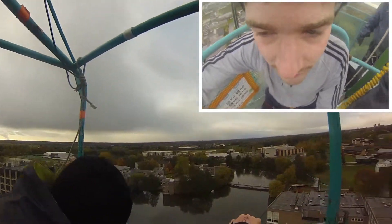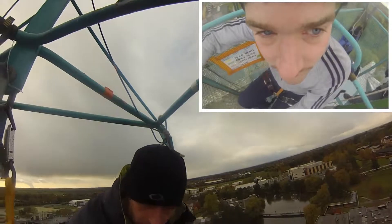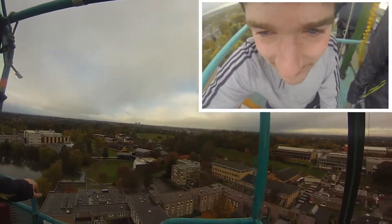I'm going to shout 3-2-1 bungee. On the shout of bungee, all I want you to do is put your foot forward, head to go first — you're going to follow. Enjoy it. Scream, shout, share — whatever you want to do on the way down.